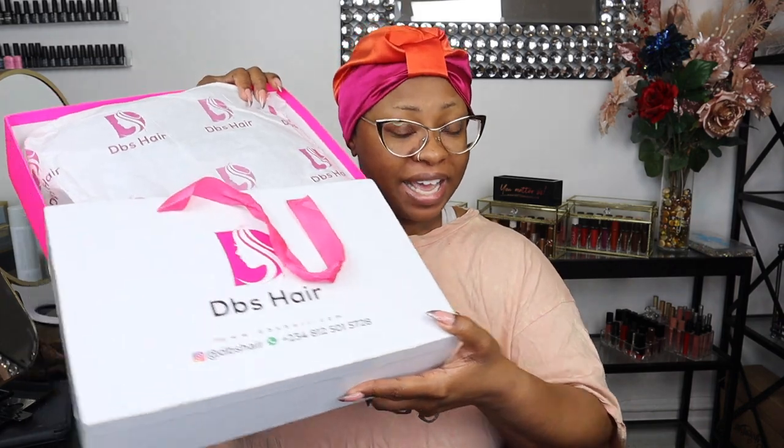Welcome to my channel, it's your girl Claire Moy. I am here today with a braided wig. In my lifetime of reviewing and wearing wigs, I've only had one other braided wig that I've showcased on this channel, but today I'm here with another one, and this one is from a company called DBS Hair.